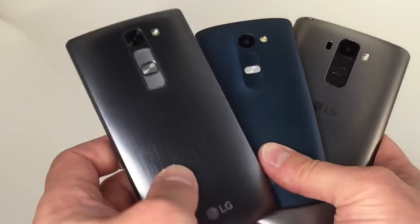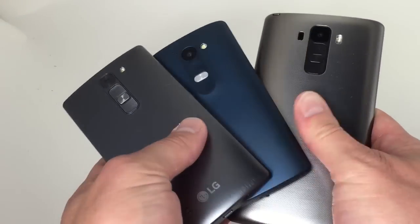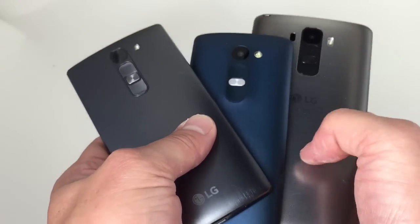And here's the family shot: the Volt 2, the Tribute 2, and the G Stylo.